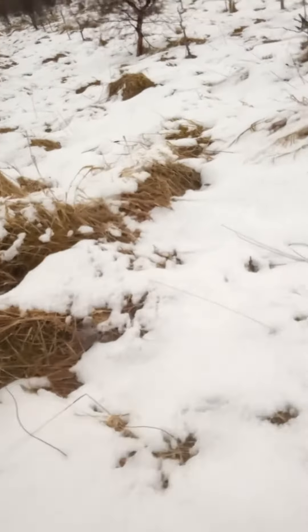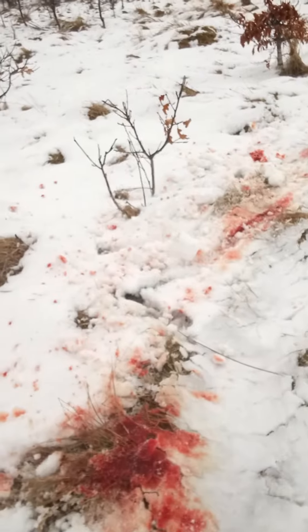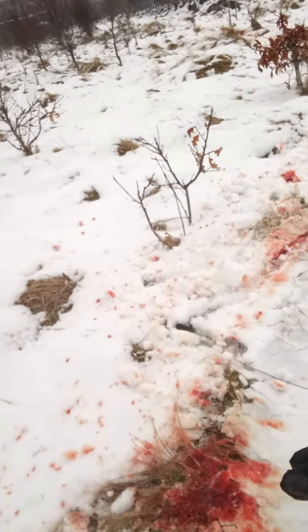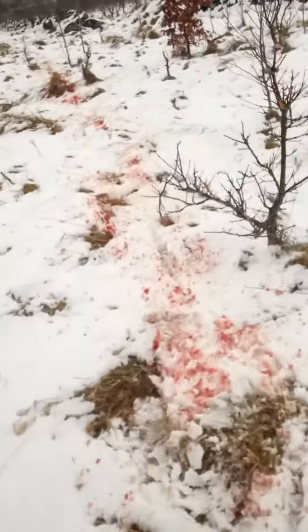Now what we have here is obviously a blood trail which you might not see. And here we have more pins and again a very good blood trail. The beast has actually fallen here and you can see where it's fallen down and the blood has actually been squashed into the snow, all the way along here.